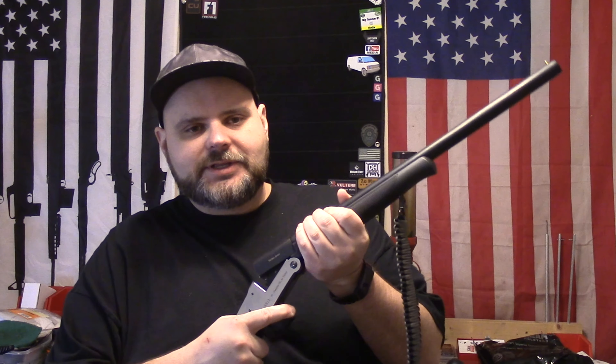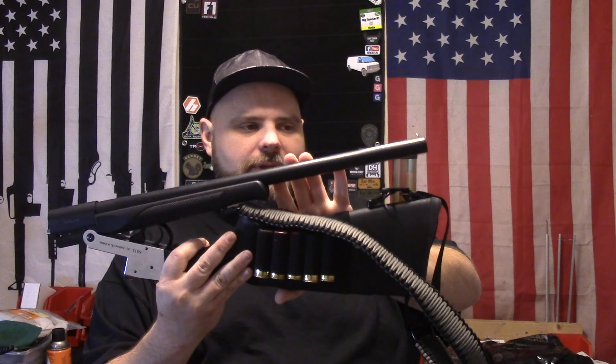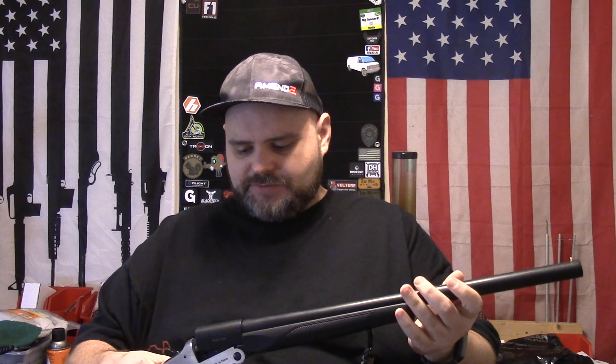Besides being cheap and a single shot, it folds in half, so it's pretty small for a shotgun. I don't know the exact barrel length, but basically I can fit this into a backpack — just barely, but it fits. It's a good way to kind of stash it away somewhere if you need to, because it does fold in half, and it seems to be pretty reliable.